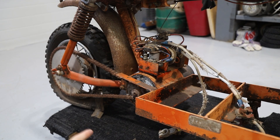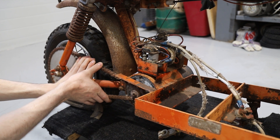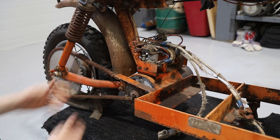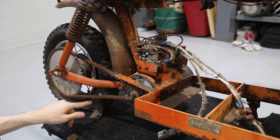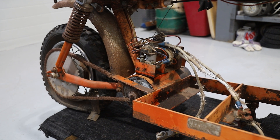Before we can see if this motor spins, we have to get this chain off, but this thing's been sitting for so long the chain is one solid piece — it doesn't move between the links. Luckily, we have one broken link down here, so I'll be getting a hammer and a chisel out to see if we can get this open.